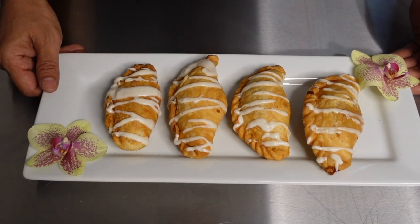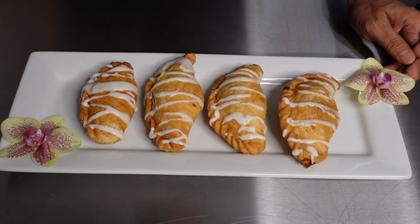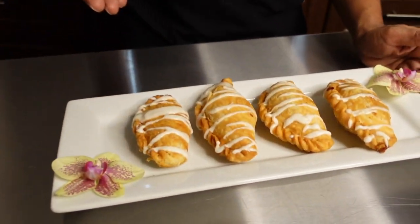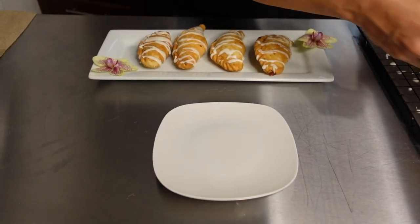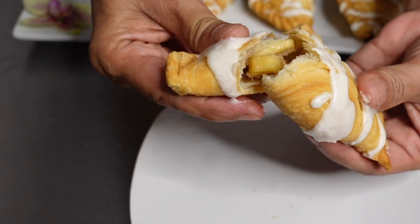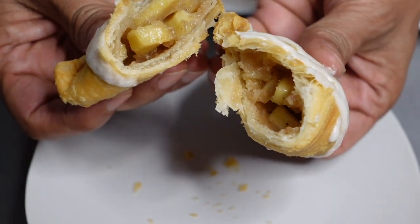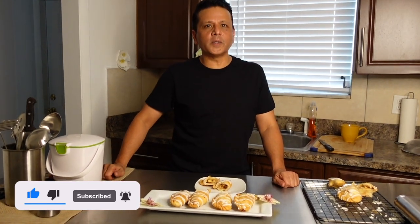Thank you very much for joining me today on Kitchen Creations. Here's our final product — our puff pastry with an apple pie filling. This is a new recipe, something I thought of after making samosas — give it a try and enjoy it. Here's one of our pastries; I'm just going to break it open — you can hear the crunch. Please remember to like, share, and subscribe, and I look forward to seeing you on our next video. Have a great day!